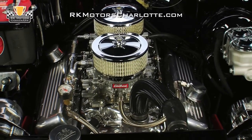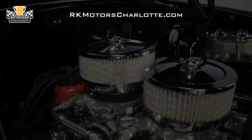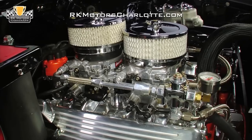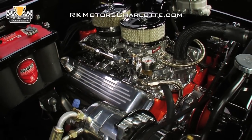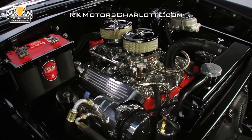Pop the hood and you'll find an impressive 350 Chevrolet motor that has been completely outfitted for both show and go. Two small chrome air filters force air into two Edelbrock Durashine Performer 4-barrel carburetors, complete with polished fuel lines, braided hoses, and a fuel pressure gauge. An Edelbrock polished aluminum intake holds an orange cap points distributor above black Taylor Performance plug wires that snake around Sanderson cast exhaust manifolds.